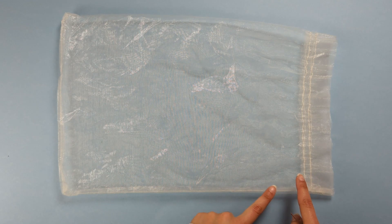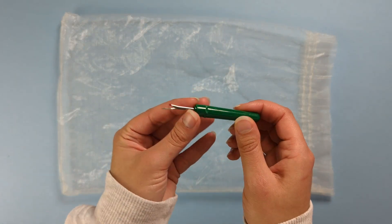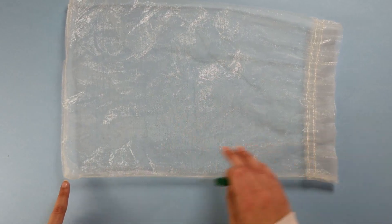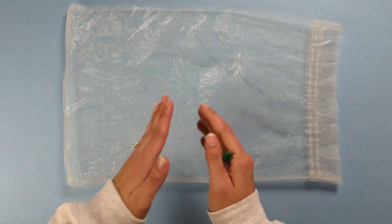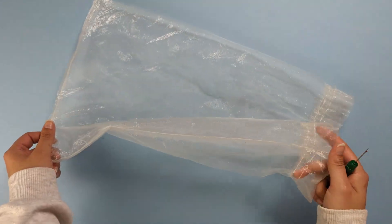Next we need to carefully undo these stitched seams. We're going to use a seam ripper and carefully rip our stitches on these two edges where the bag has been sewn together, so we can open the bag up and create the base of our veil.